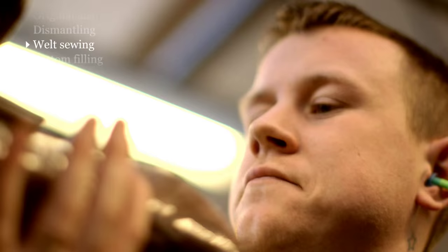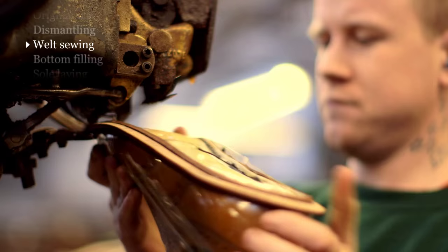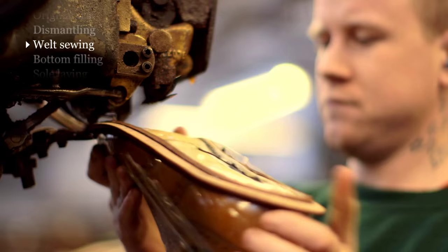Welt sewing is one of the most highly skilled jobs in the factory. If you look at the bottom of a shoe, there isn't a straight line anywhere on the bottom of a shoe — it's all curves. It's an operation that's done just by eye and judgment.